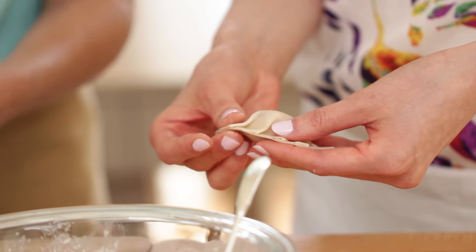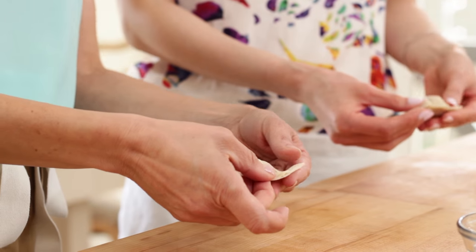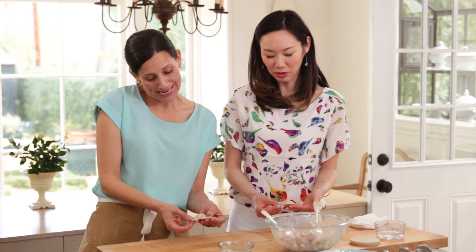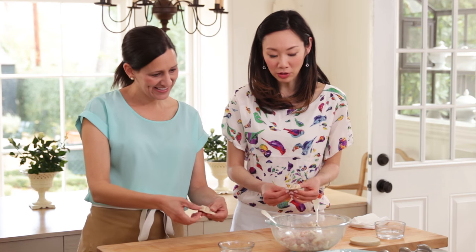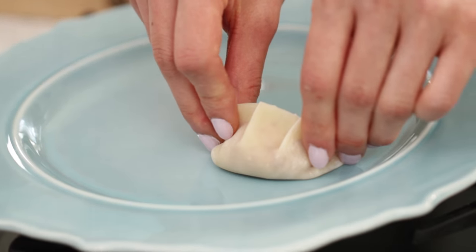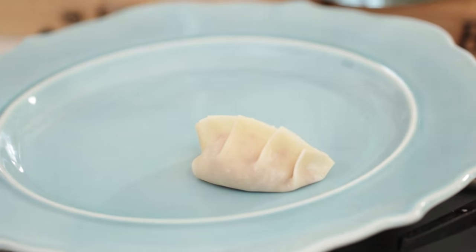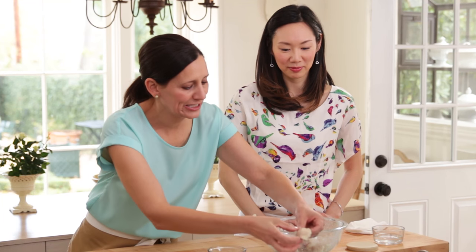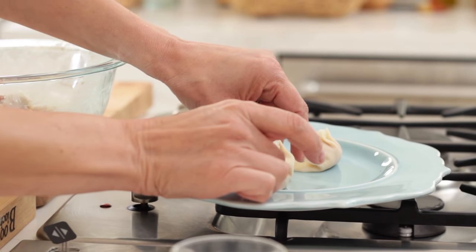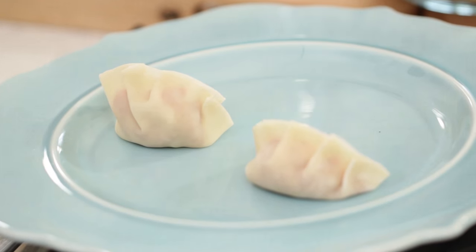After you do a couple, you'll get the hang of it. So my pleats — that's not bad for your first time, really for a beginner pleat! So then when you're done, all you have to do is just put it on a plate. I like to kind of curve it around and just press it down a little bit to look like this. Yours is so great, look at you! Let's keep practicing.